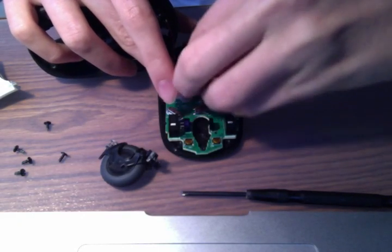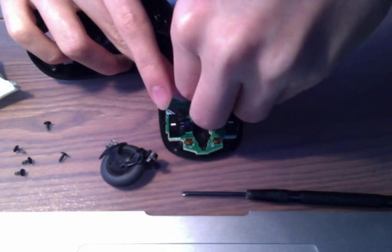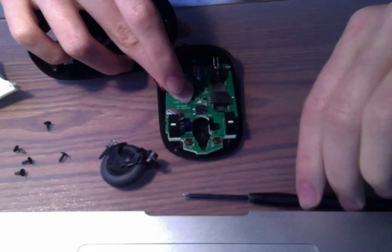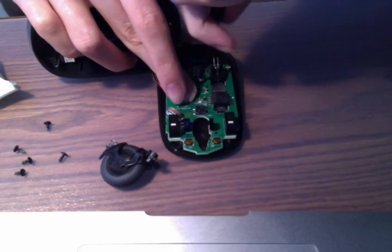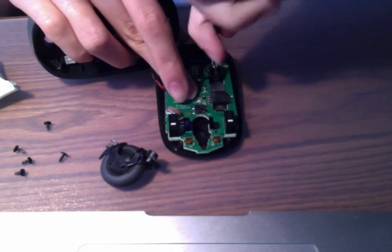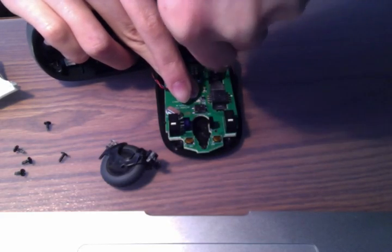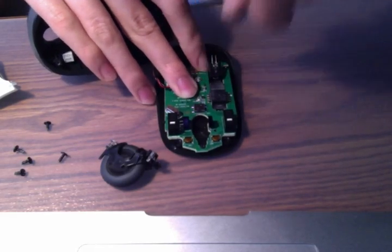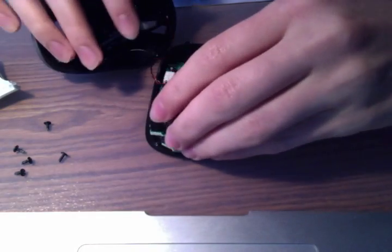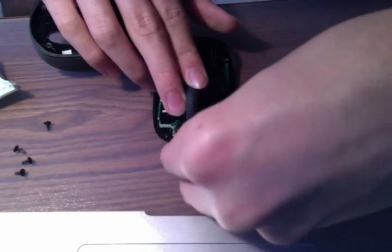Now we take back our screws. Take the silver screw and put it straight back in the middle. Then take your screwdriver and screw it back on. For the clicker wheel scroll section, we have to put this back on too — take your screw and replace it.